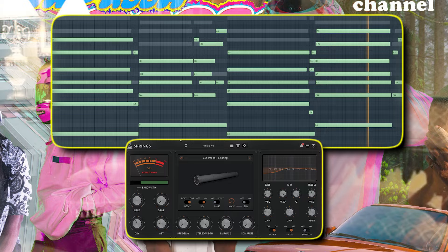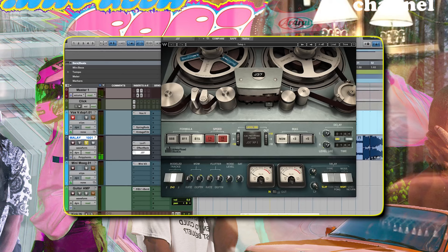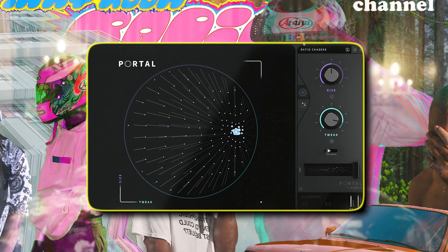Next is creating the lo-fi textures, which are distinct to Frank's sound, just like in this video by Malay — like a tape emulator plug-in gets some wobble to it. So I got the piano sound, pitched it up, and chopped it up in different sections to make it a little more realistic. And to give it that tonal texture, I used this Portal Ratio Chasers preset.